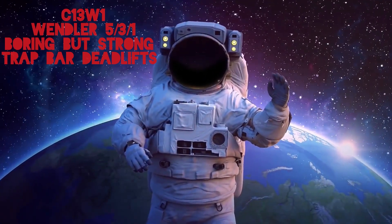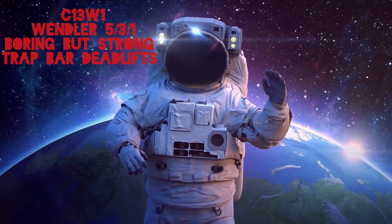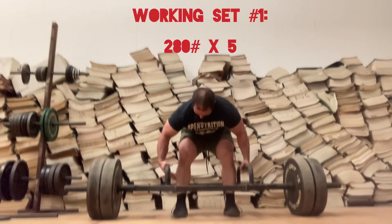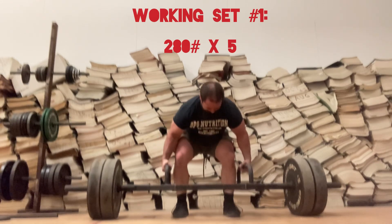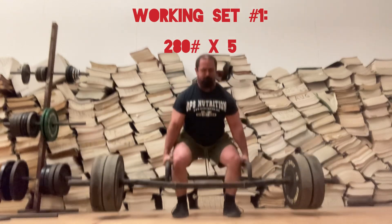Cycle 13, Week 1, Wendler 531, Boring But Strong, Trap Bar Deadlifts. What is up my dudes, it's your boy Mick at MickLifts YouTube channel, back again with another workout.